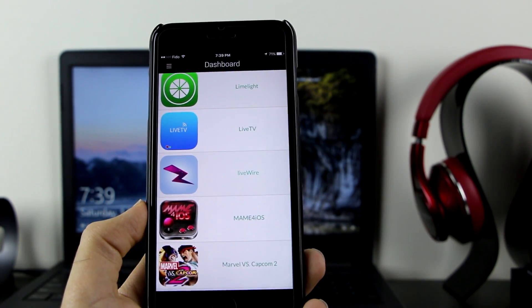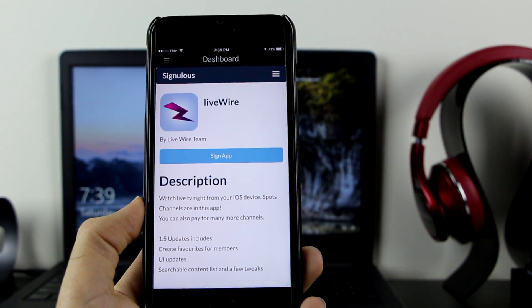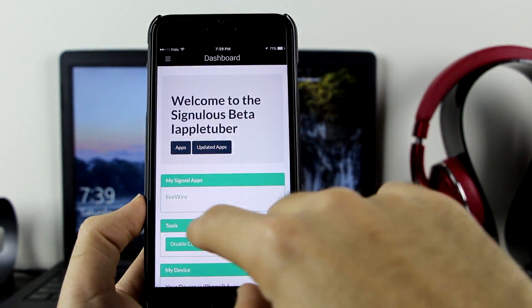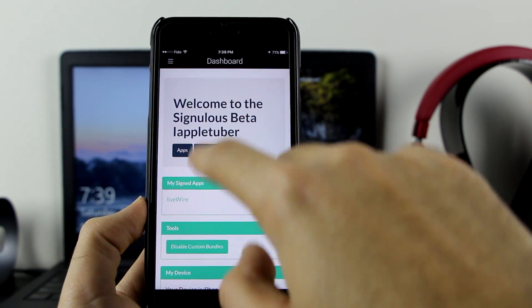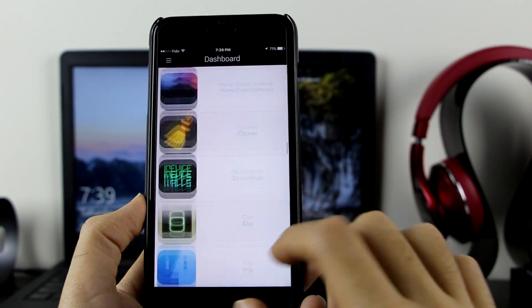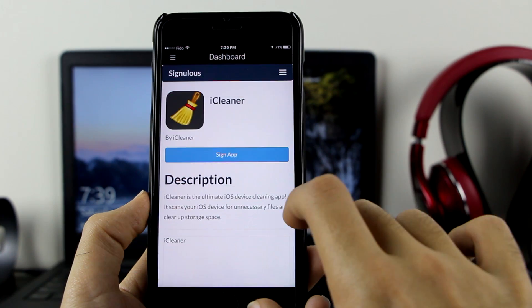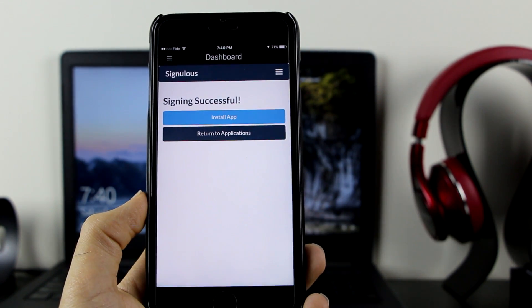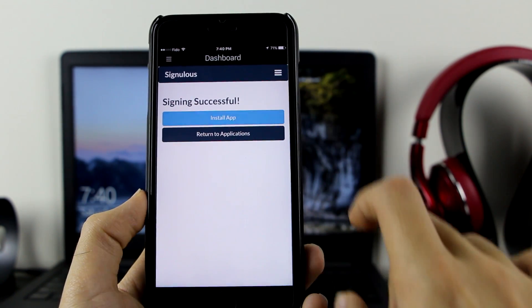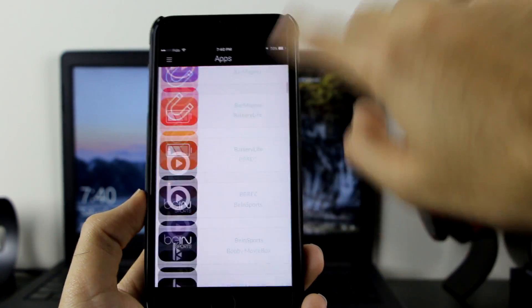Let's try getting some apps. Click on LiveWire, click on Sign Up, and it will go ahead and sign the app. As you can see, LiveWire is now in my signed apps. Click on LiveWire and the pop-up will appear — click Install. Now let me also get iCleaner: click on iCleaner, click Sign Up, and as you can see it says 'Signing Successfully.' Click Install App to go ahead and install the application.